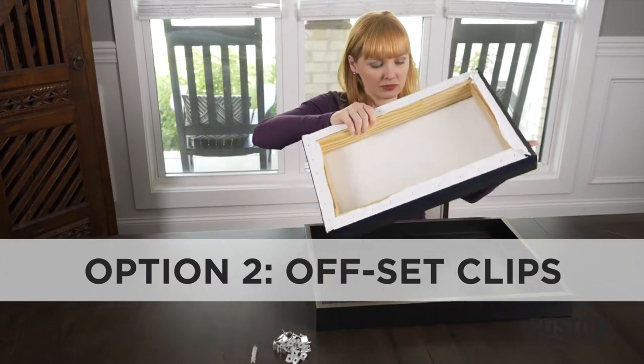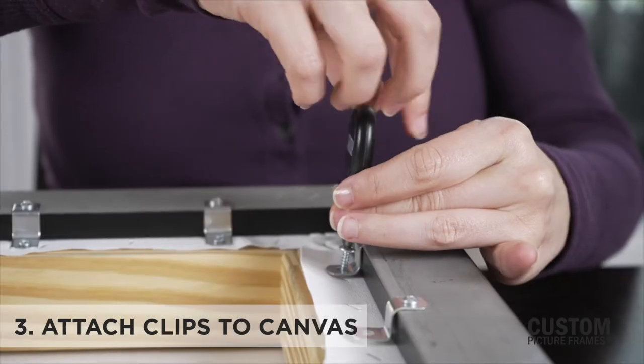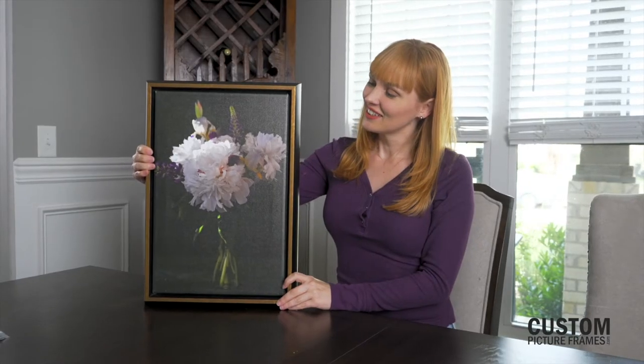For Offset Clips, start by lining up the miter lines of the frame and the stretched canvas. Lay the clips out, spaced equally, and attach them all to the canvas. Then, for extra stability, secure them to the frame with the remaining screws.